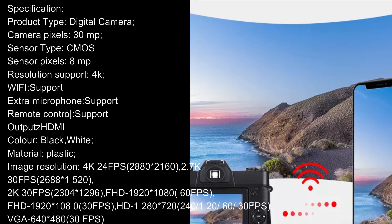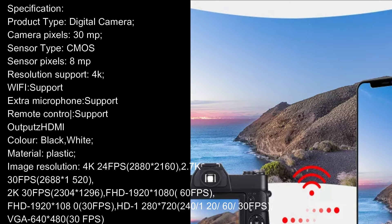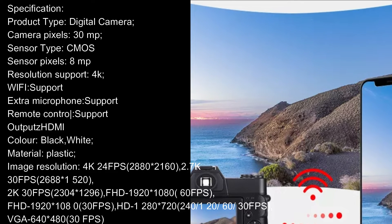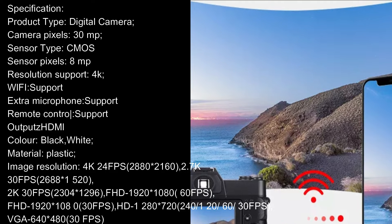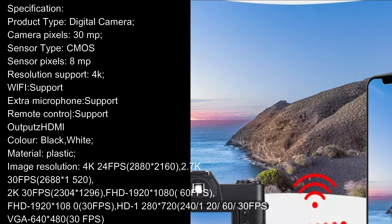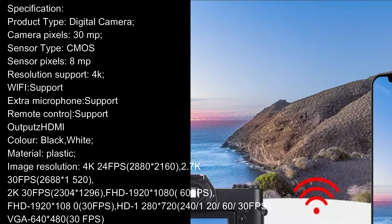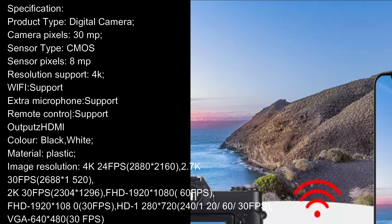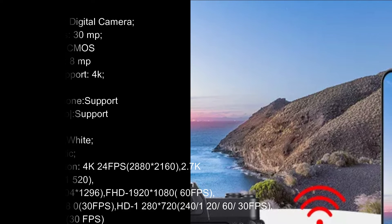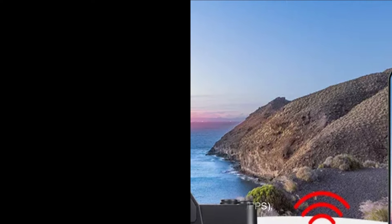Image Resolution: 4K 24fps (2880x2160), 2.7K 30fps (2688x1520), 2K 30fps (2304x1296), FHD 1920x1080 60fps, FHD 1920x1080 30fps, HD 1280x720 240/120/60/30fps, VGA 640x480 30fps.